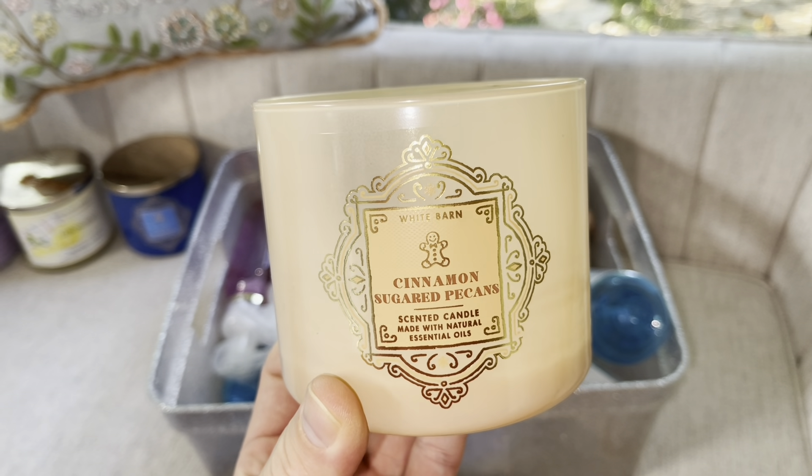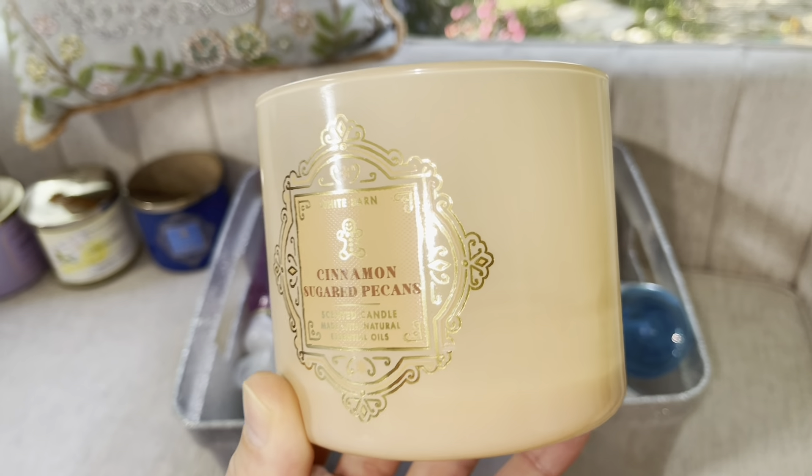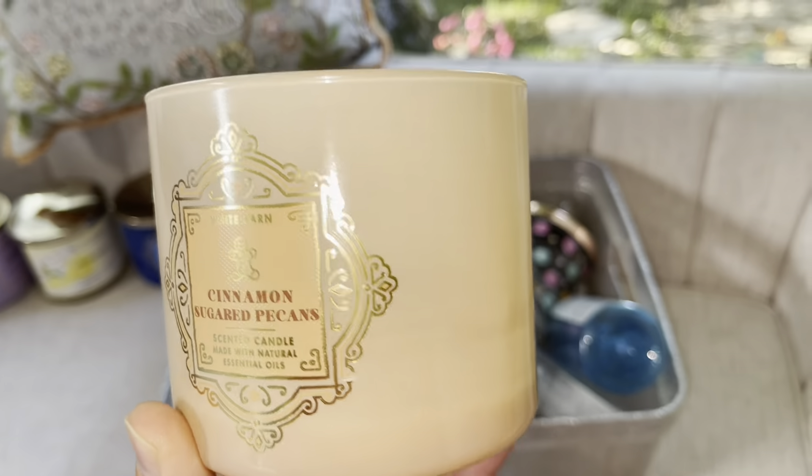Hey guys, welcome back. If you are new to my channel, my name is Rikki. In today's video, I will be showing you my March empties. I'll be rating these items 1 through 10, and I will be letting you know if I will be repurchasing these items in the future. I threw all of my empties in this little bin that I picked up from HomeGoods. So, let's get started.